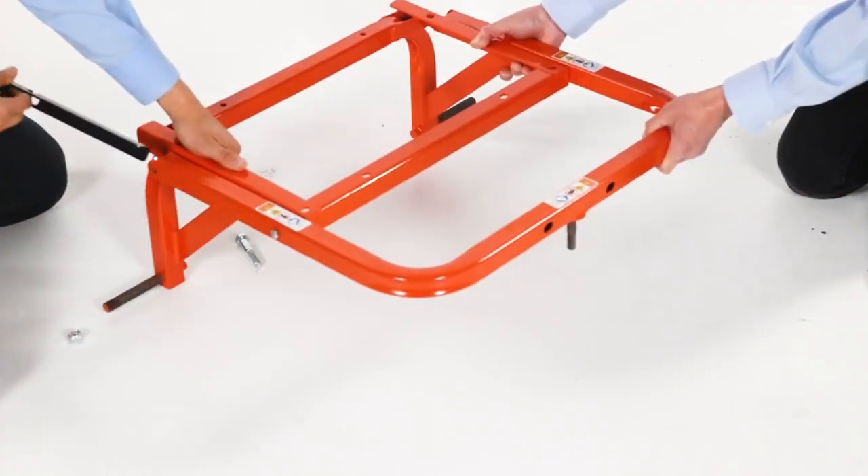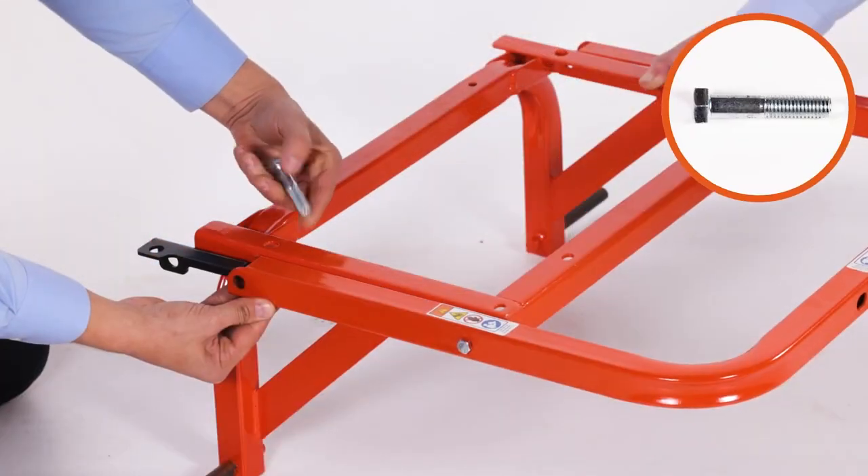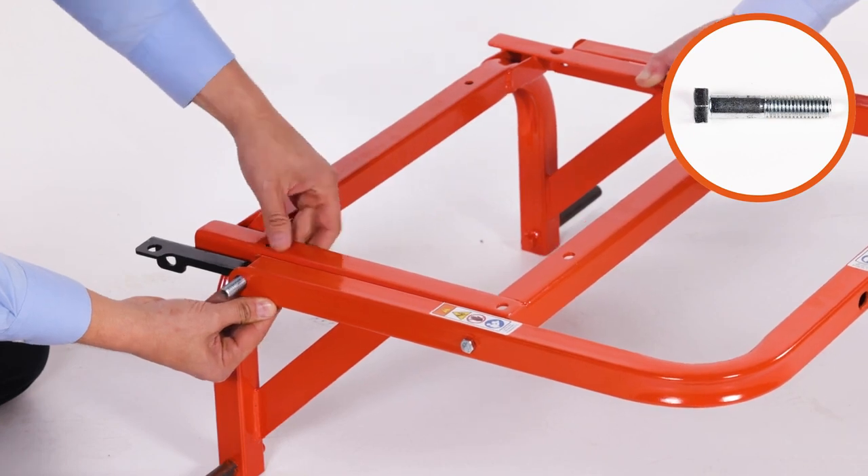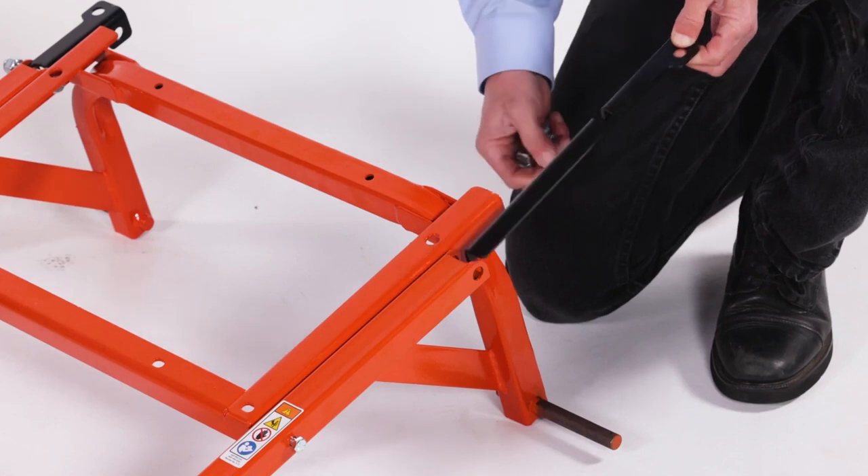Next, align the right channel bracket, Part AA, and insert a 2.5-inch by 1.5-inch hex bolt, Part A. Loosely secure it with a 1.5-inch nylock hex nut, Part L. Now repeat for the other side.